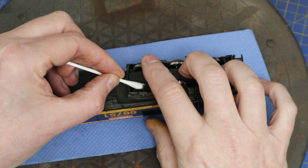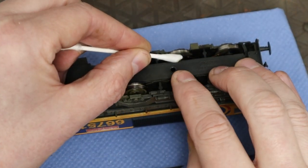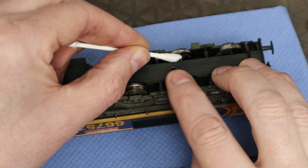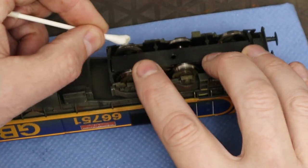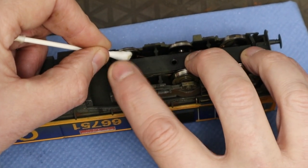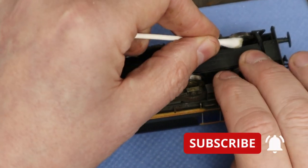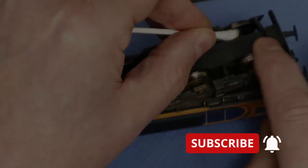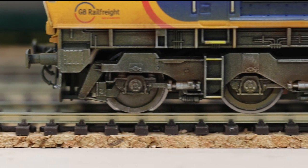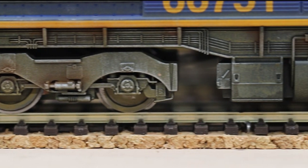Don't forget you do need to clean the wheels — not just on the rims but also on the sides where the pickups go. I'm using a cloth dampened with airbrush cleaner, but you can use IPA or lighter fluid — anything like that will clean these off. Just make sure you clean them thoroughly. And there's the finished article.